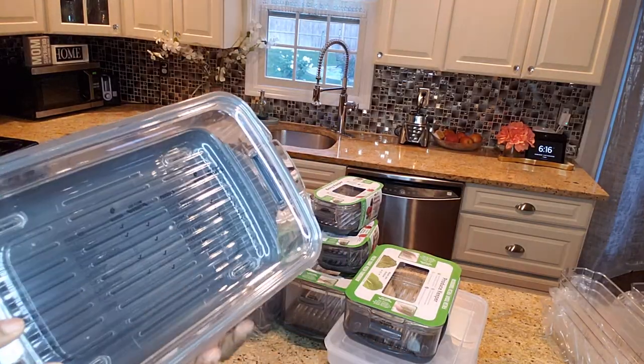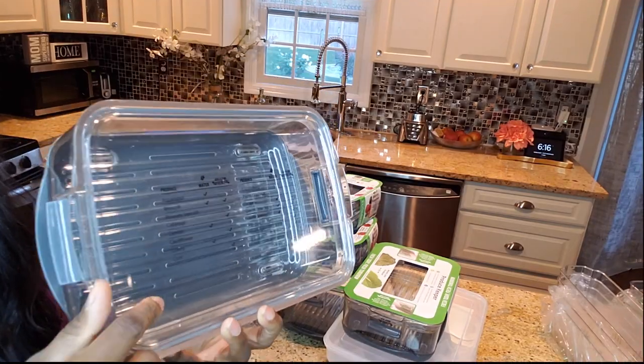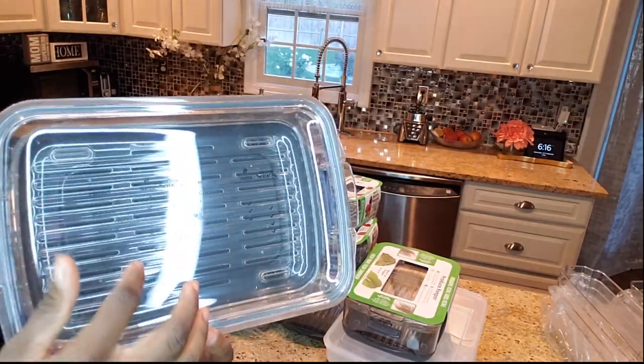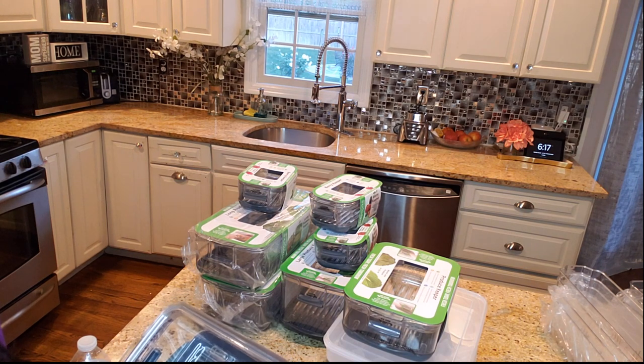What's so special about them is that on top of the lid they have instructions on how to take care of a particular produce — whether the produce needs water or air flow. You get all of these instructions, which I love.